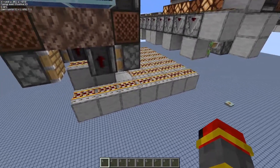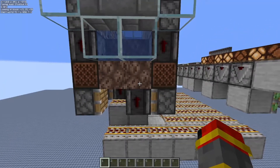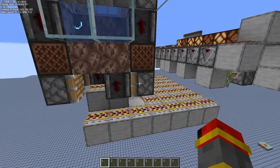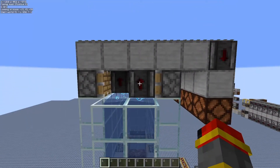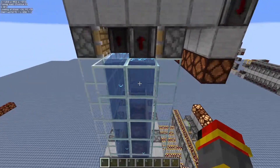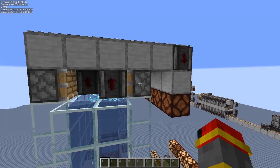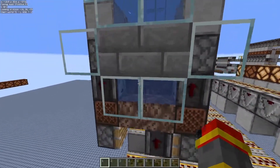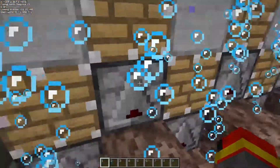Every time the signal gets sent through the rail, the observer updates, powers this block, which then powers the note block, which then updates the piston and then shifts the observer to the other side. And if you go all the way up, you have the same thing. So what happens is that when this water column breaks, it sends the signal into this observer, which causes this piston to push it to the next bubble column. Over here, you just have pistons that break the water column and enough water sources all around it to reform.